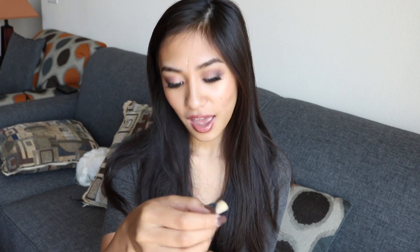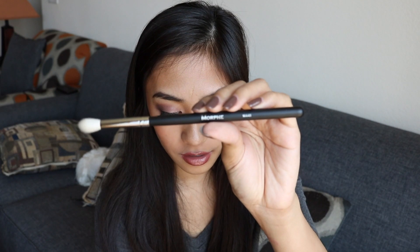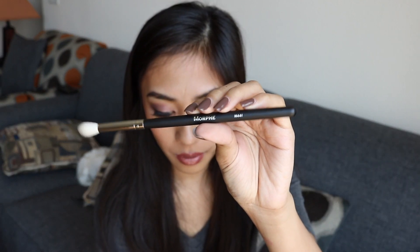The next brush is the one I'm probably most excited about — the M441, the Pro Firm Blending Crease Brush, and this is what it looks like. It is made of goat hair, and I was planning to use this for transition colors or just putting on shadows in the crease. I've seen so many YouTubers using this and their transition colors are just so perfect, blended so smoothly, and the edges of their eyeshadow are always seamless. I am so freaking excited to use this.